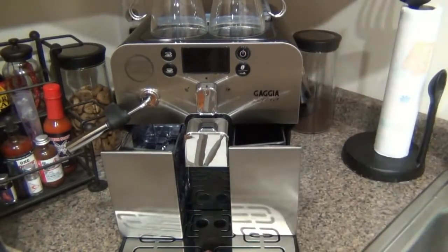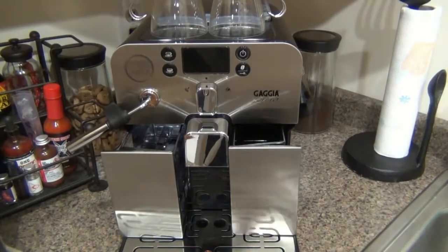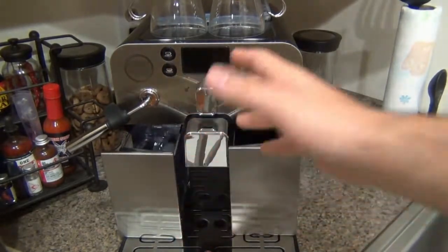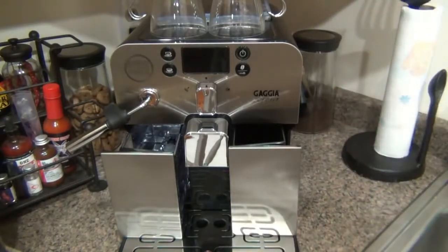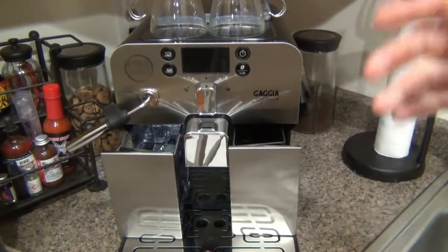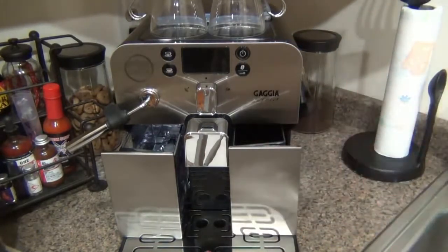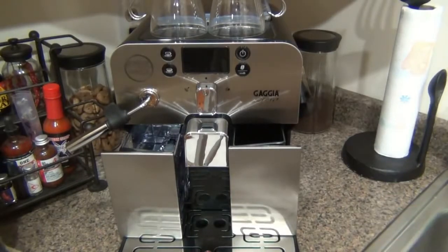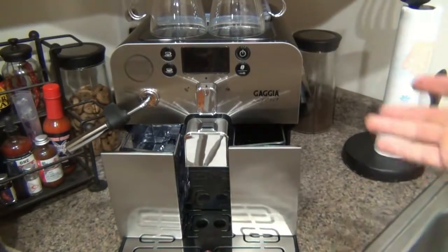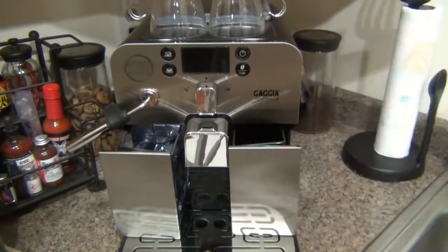Some of the downsides are due to its smaller size — capacity. The bean hopper on top holds a maximum of 8.8 ounces of beans and the water reservoir holds about 40 ounces of water. For me that's fine making one to two drinks a day. But if you're someone making eight, nine, or ten cups, or you entertain a large household, you'd probably want to go with something bigger so you don't have to refill water or beans as often.